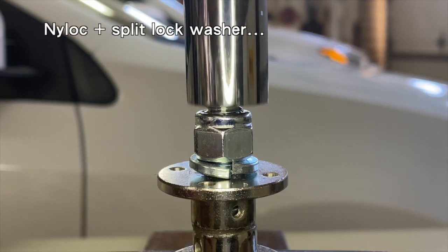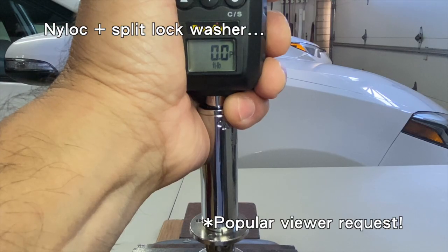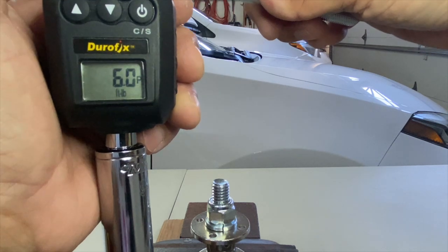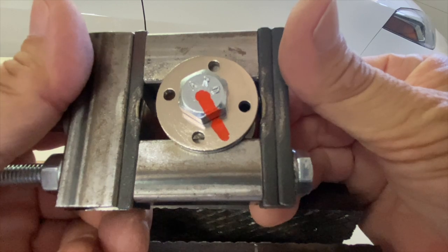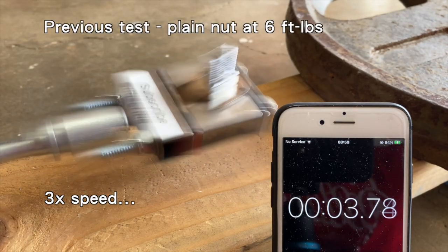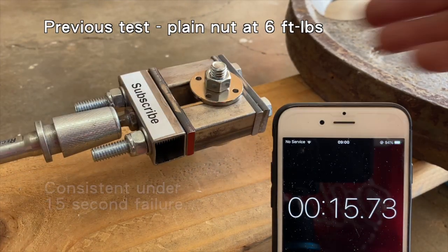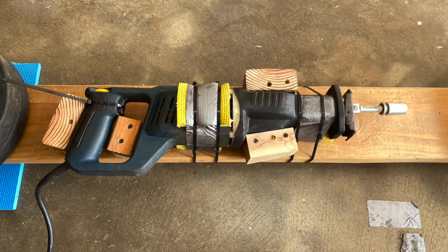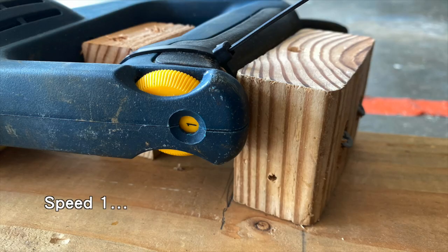First to be tested was a nylock plus split lock washer, as requested by many viewers. The nut was torqued to six foot pounds, and the nut, bolt, lock washer and flange bushings were marked with paint. The low and unfavorable six foot pounds of torque was used because the plain nut consistently failed in under 15 seconds in my test rig — any improvement over 15 seconds would be due to the locking device doing its job. My reciprocating saw was used again with the speed set to one.